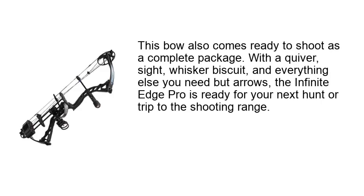This bow also comes ready to shoot as a complete package. With a quiver, sight, whisker biscuit, and everything else you need but arrows, the Infinite Edge Pro is ready for your next hunt or trip to the shooting range.